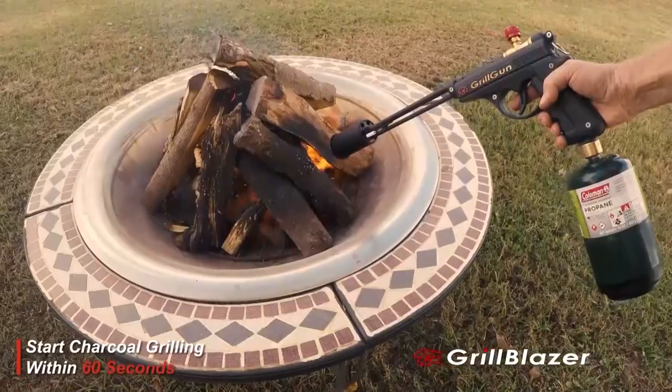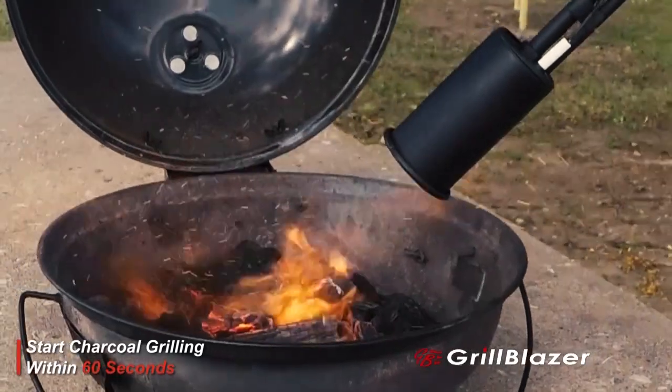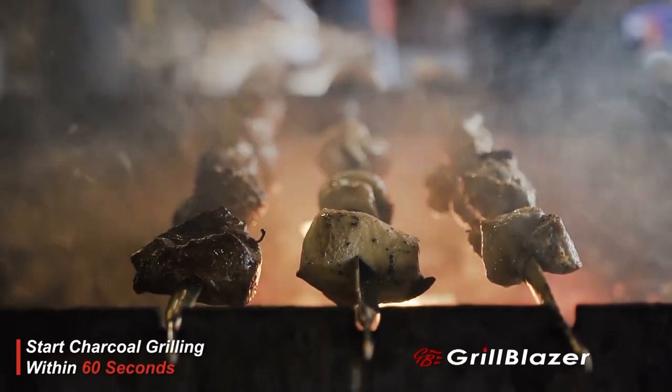The Grill Gun is a high-power 400,000 BTU torch that lights your charcoal and heats up your grill faster than any other grill starter available today. We're measuring in minutes and seconds here, not in tens of minutes.